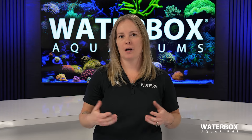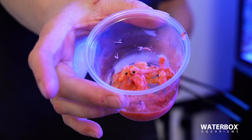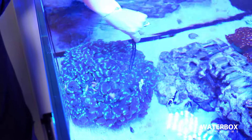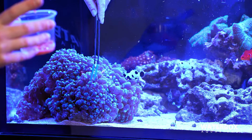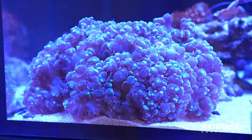When you have large LPS colonies or heavy feeders, using a bigger, meatier food is a better choice. Coral flesh is great for this. You're going to use the same method as with the mysis, but you're going to use tongs just because it's a bigger item. Place it onto the coral with the feeder tentacles near its mouth so that it can take it in.